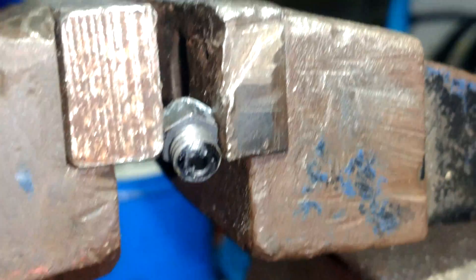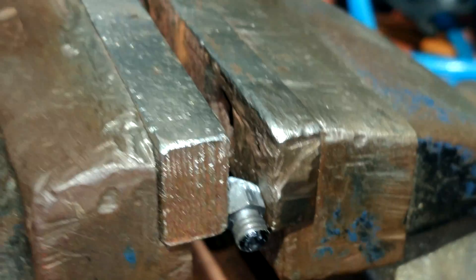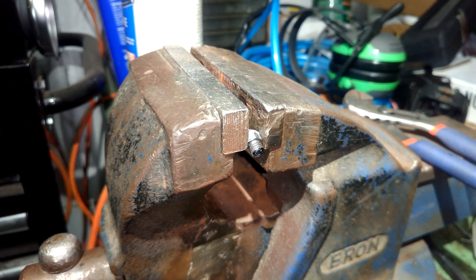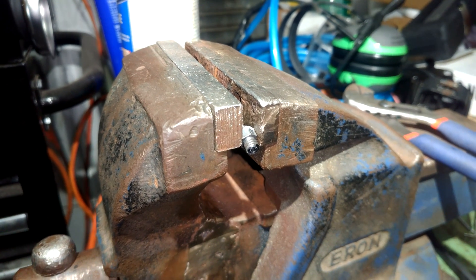At this stage the plastic likes to turn to an ooze and kind of fall out, so I have the nozzle in my vise just pointing downwards on the open end, and we're going to see if we can just burn it and let the ooze drip out. The fire seems to have cleansed the nozzle of the clog.